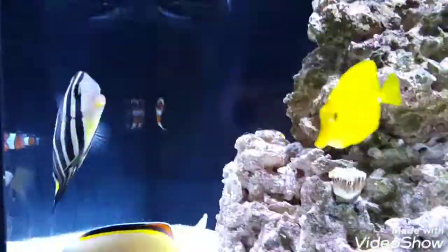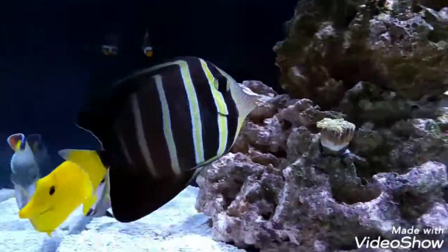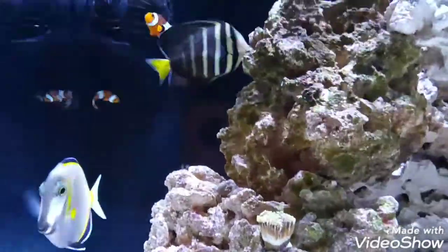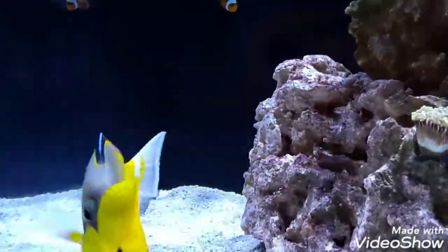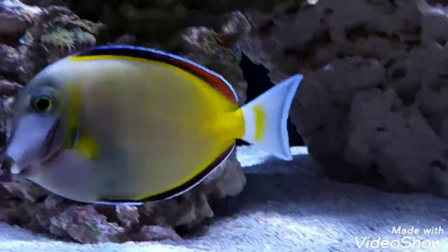And then we have a sailfin tang. He doesn't have a name yet. And we got him with the brown powdered tang, who does not have a name either.